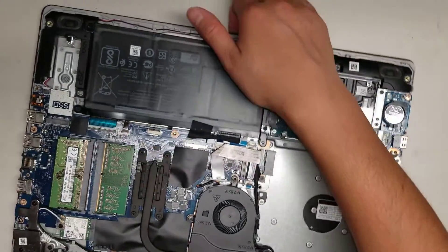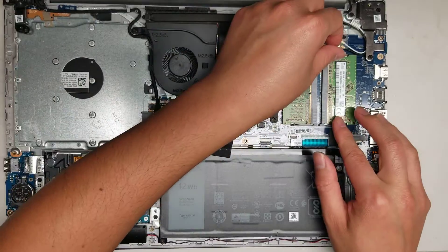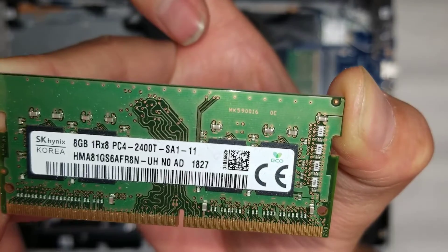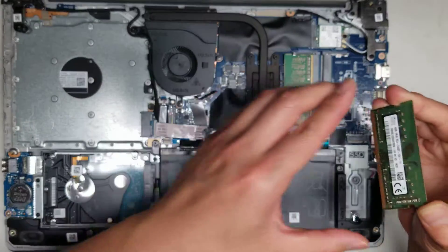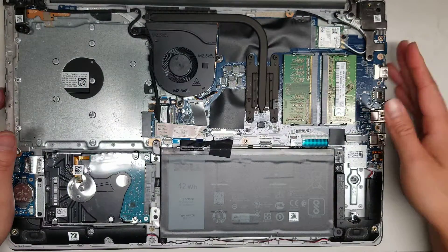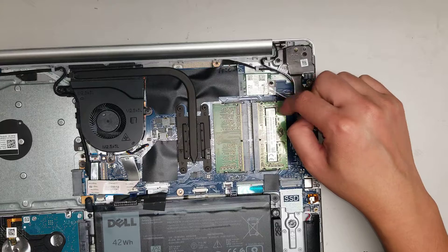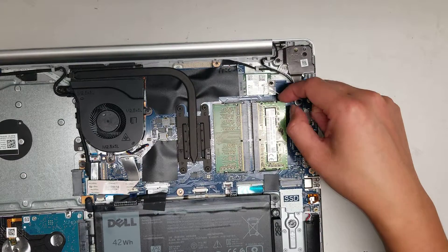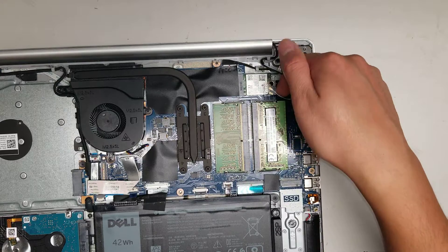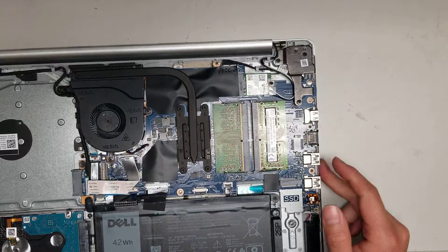Now that you have the cover off, you can see inside. There are two sticks of RAM — 8GB PC4 2400T, so that's the type of RAM you use. There's the wireless card. Take out the one screw and remove the little plastic thing covering the antennas. Once you remove the screw and the plastic guard, pull the tail of the antenna up at an angle and it will pop the connectors off.